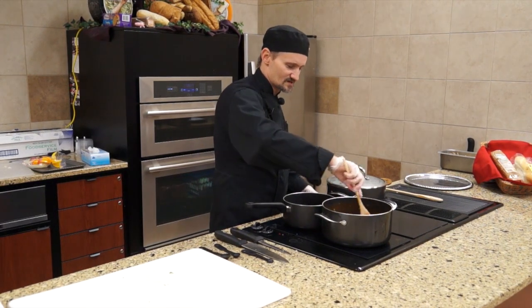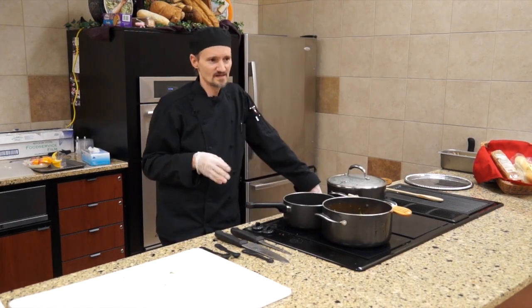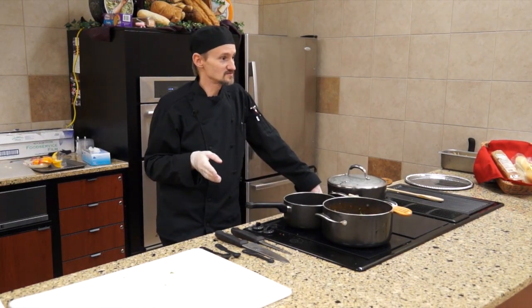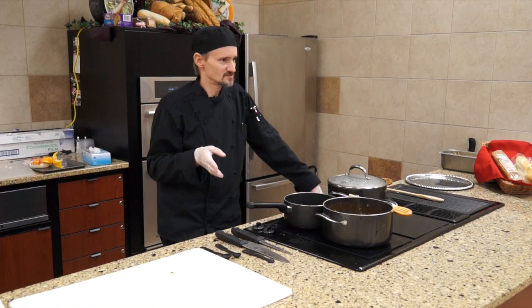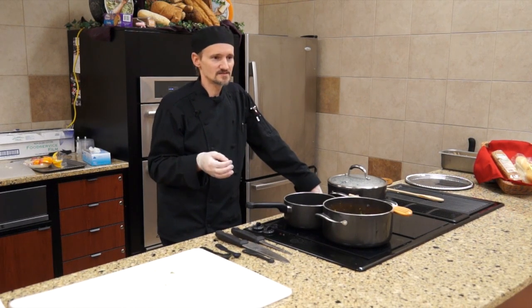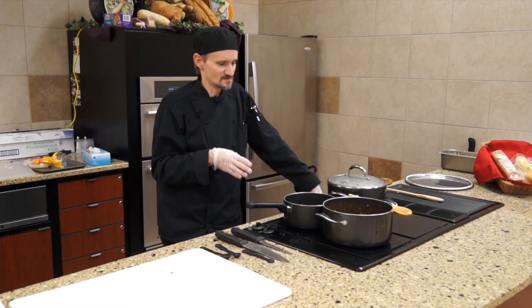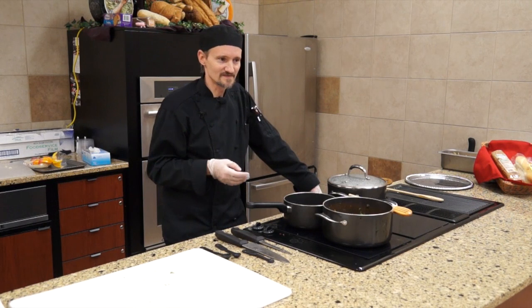Stir all that up. If you're using raw chicken, give it about two and a half to three hours and then check the chicken — it should be done enough, depending on your cooker. Then go ahead and pull it apart with two forks to separate it. If you're using pre-cooked chicken, that cuts the time down in half, and you can pull it apart before you throw it in, which will simplify things.